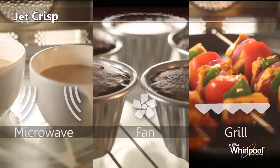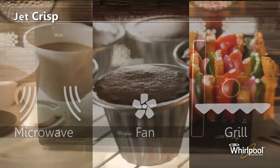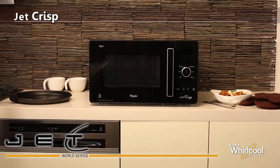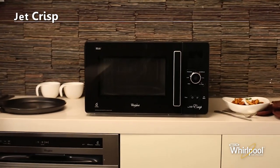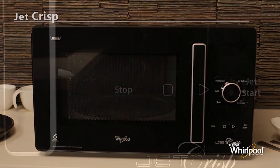With a combination of microwave, convection fan and grill, Jet Crisp serves more cooking needs than any other microwave and still makes the process easier than ever. With all these features, Jet Crisp is still very easy to use.